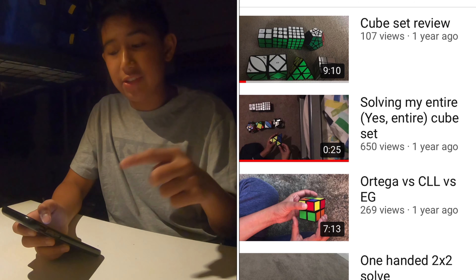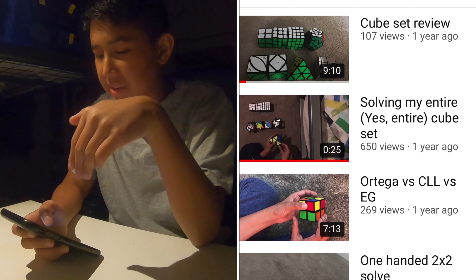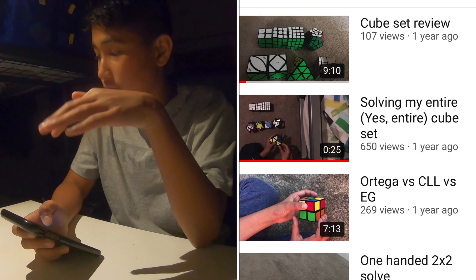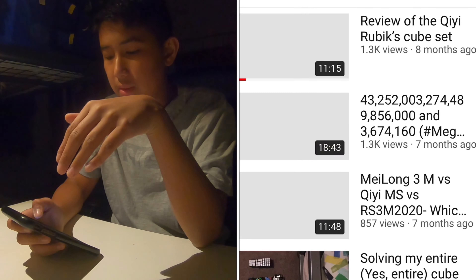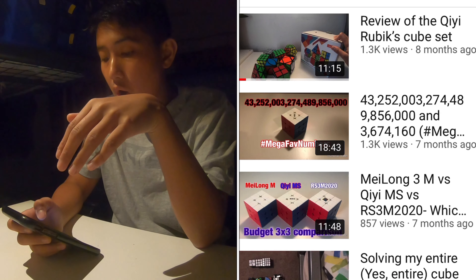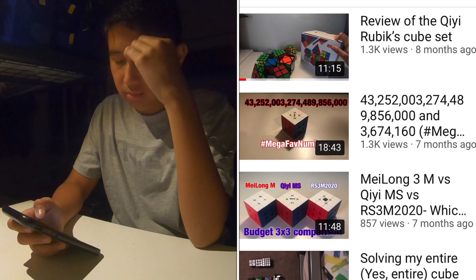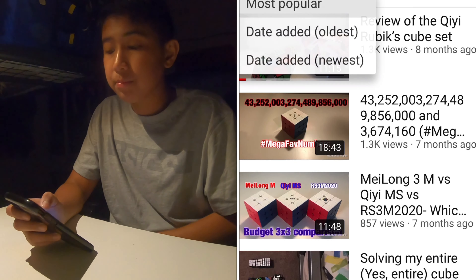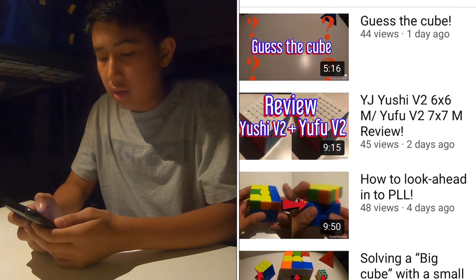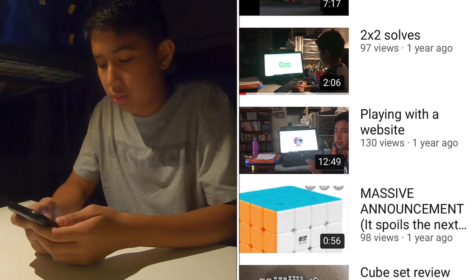So firstly, this is a real classic - solving my entire cube set. As you can see, this used to be my most viewed video for quite a while, until the mega-favourite numbers video became more popular. Now it's my fourth most viewed video, but it was the most viewed for quite a while. So we're actually gonna watch that now.